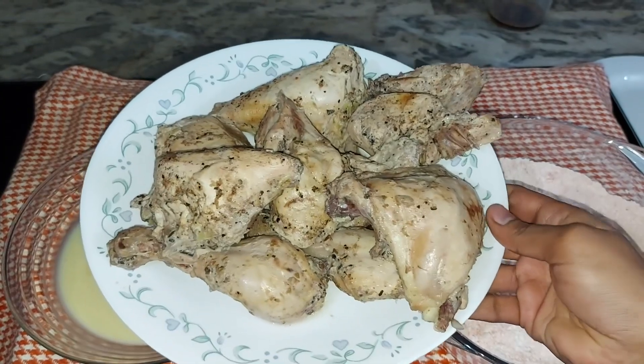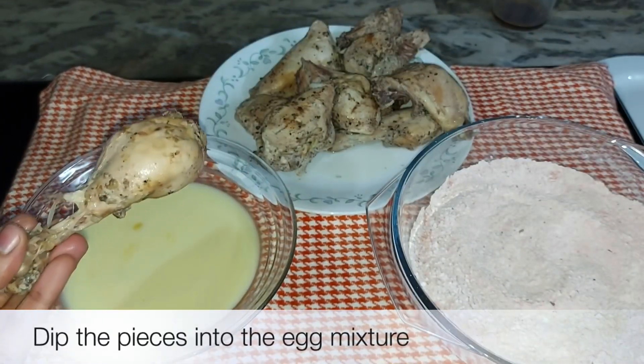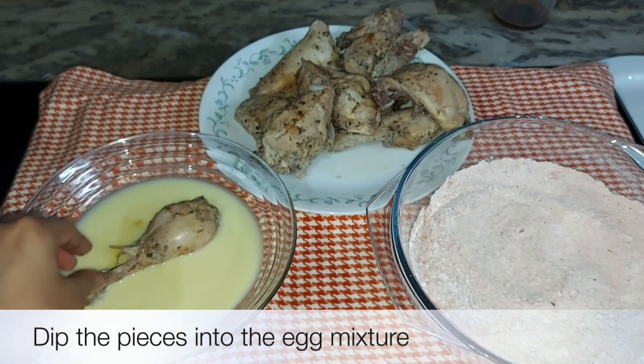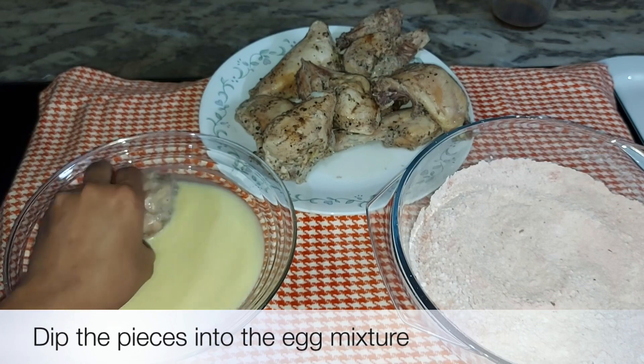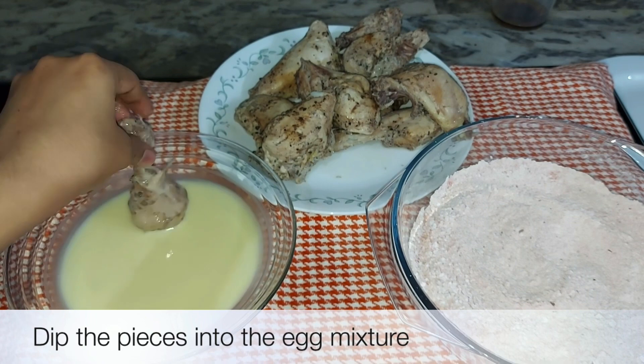This is how we fry it. First of all, I have got the chicken. We have to give it a quality coating and mix it up. We want to coat the chicken with the mixture thoroughly.